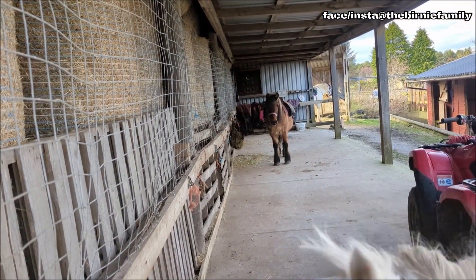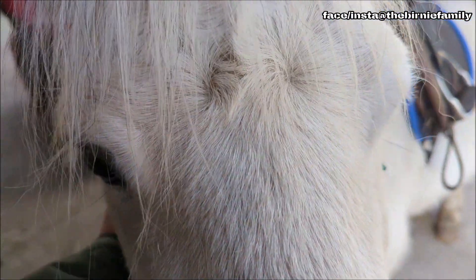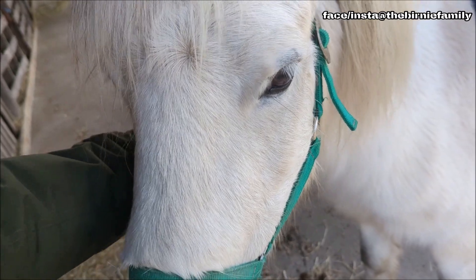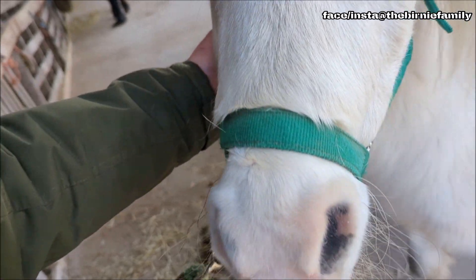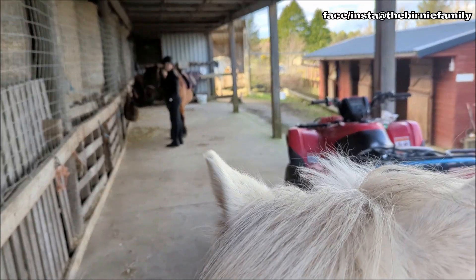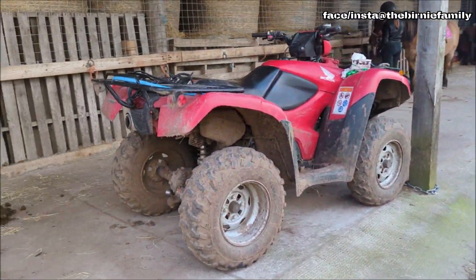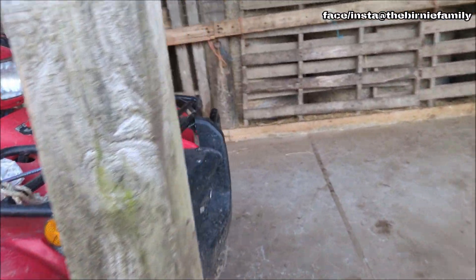Emily's heading over now. Oh, you love getting scratched underneath, don't you? It's probably a place you can't reach yourself, hey darling? You're liking that, son. Good boy — just a wee thing, look at them. A lot of the horses are out just now. Another lovely looking quad — I'd love to get one of those for the field, Emily, look.